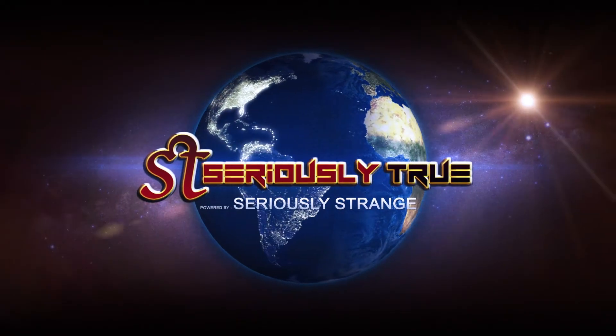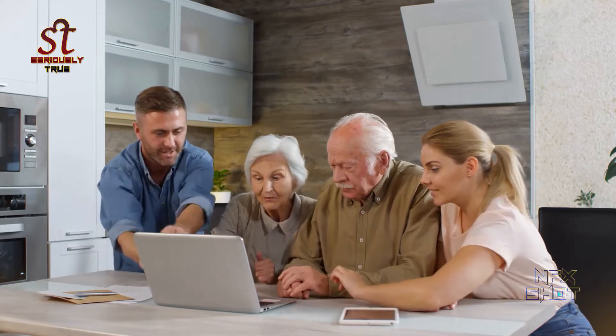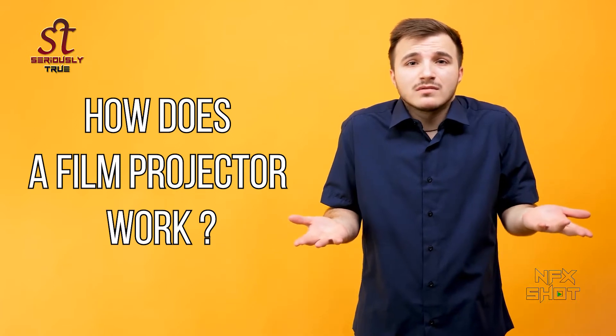Hello guys, welcome back to our channel Seriously True. Today's question is: how does a film projector work?